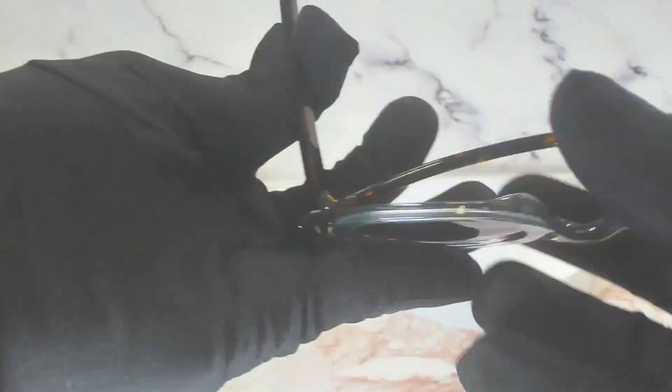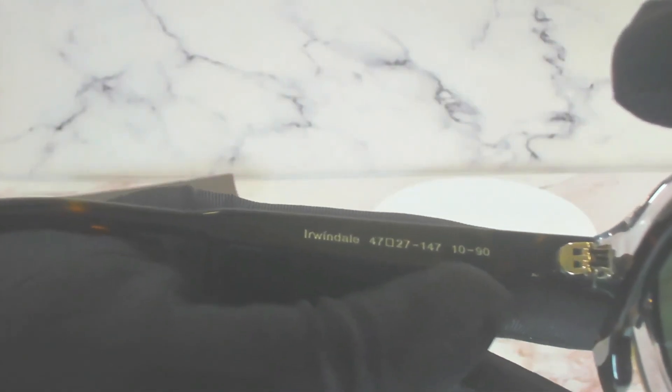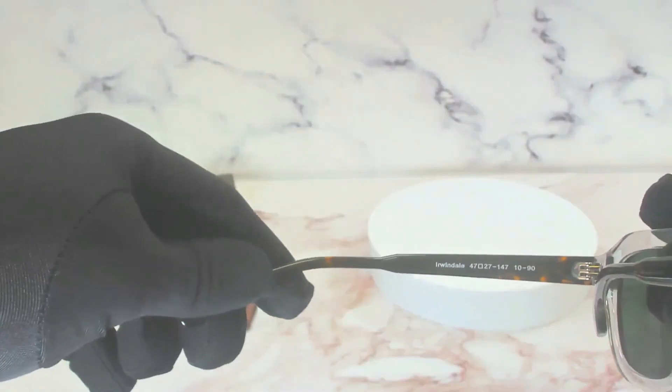On its inner left temple is the model name, which is Irwin Dale. The color code, which is 1090. And the dimensions of the frame: 47 is for its lens, 27 is for its bridge, and 147 is for its temples.